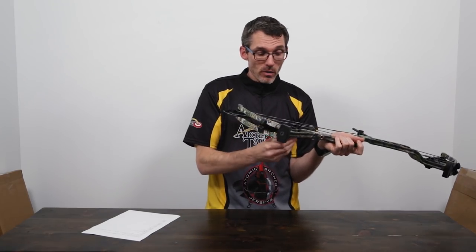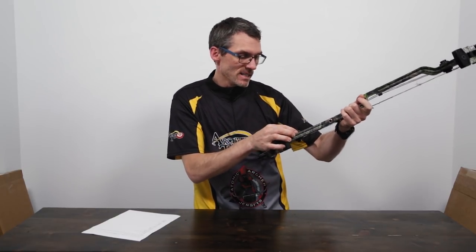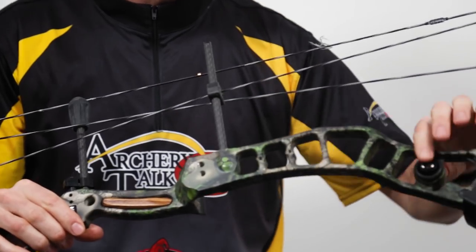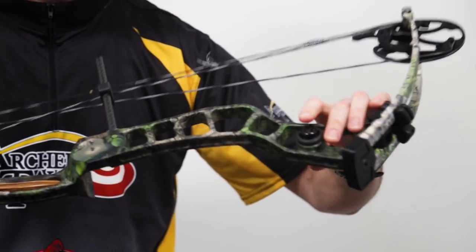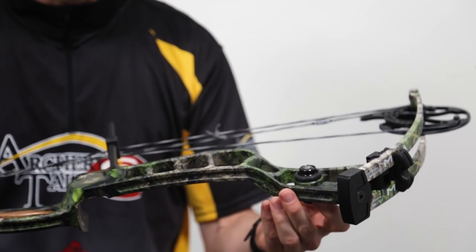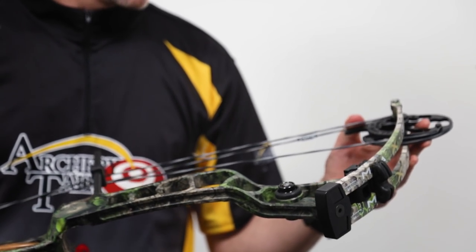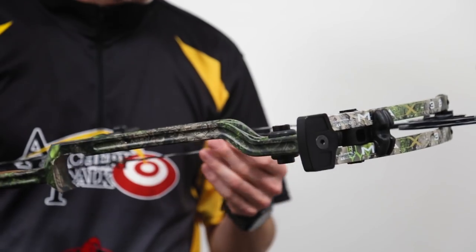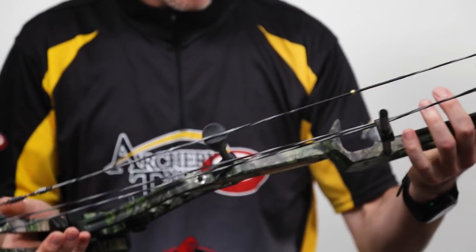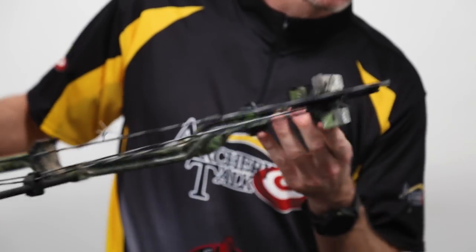An interesting thing about all of the Martin bows is they have what's called the RRAD weight distribution system. They've got weights here at the bottom and some at the top, and you can move them around. They weigh different amounts, so you can move them around the bow to get the weights positioned where you want them and get the bow to balance how you want when you're at full draw. I've never played with those before - that'll be an interesting thing for me to experiment with. I'm not sure what camo this is on this bow, but it's a very green, woodsy camo that looks good for the northeastern areas where I tend to hunt.